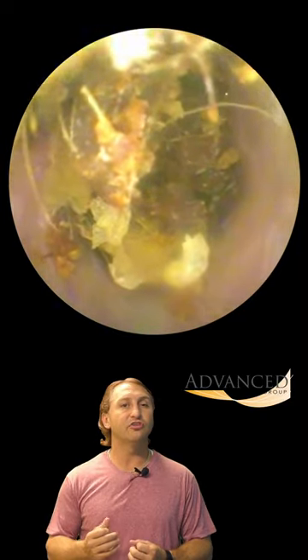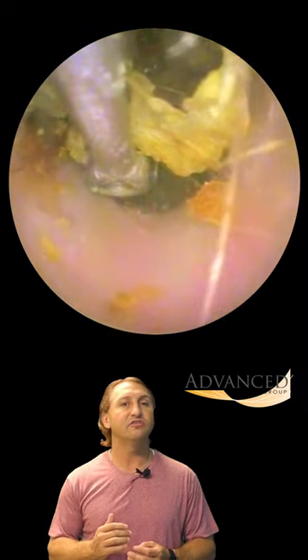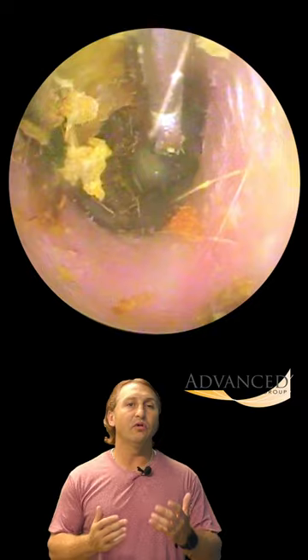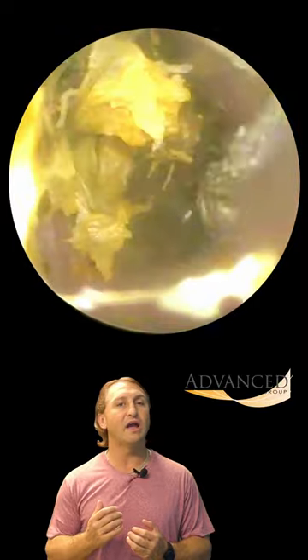So we're going to first use the curette to try to pick this wax up and at least give us a little view of the eardrum. You can see as we lift it up, we get a little peek at the eardrum right there, right below the curette. So now we're going to switch to a more angled version in order to use that angle to help to pull the earwax out.